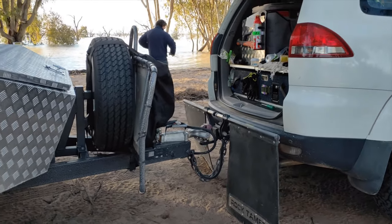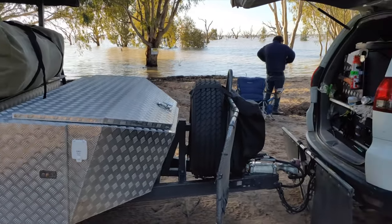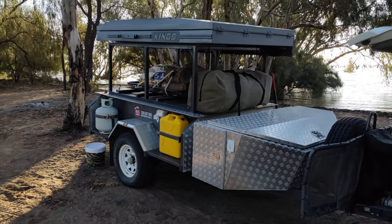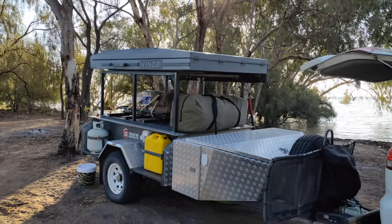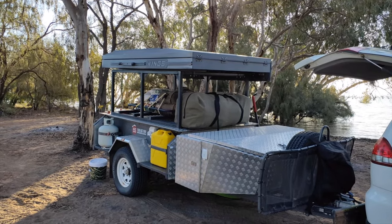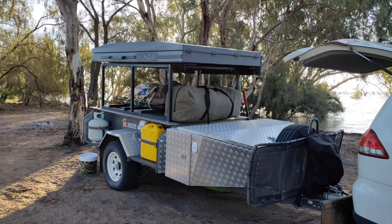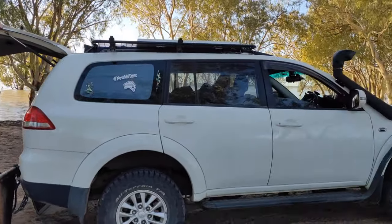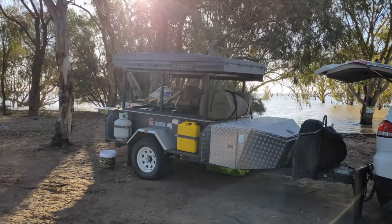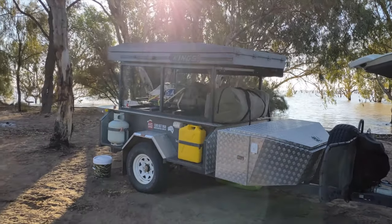If you're towing, check out rock tamers — see that in another video coming up soon if you haven't already. An absolute must to not smash your back window. So that's my little setup. Stick around, I'll have another video showing more detail: inside setup, awnings on the side, and all that. Make sure you've got a good tow vehicle. If you like it, hit like and subscribe — you know what to do. Thanks, chat soon!